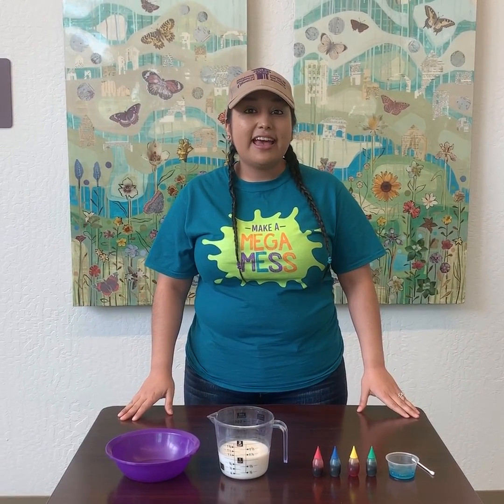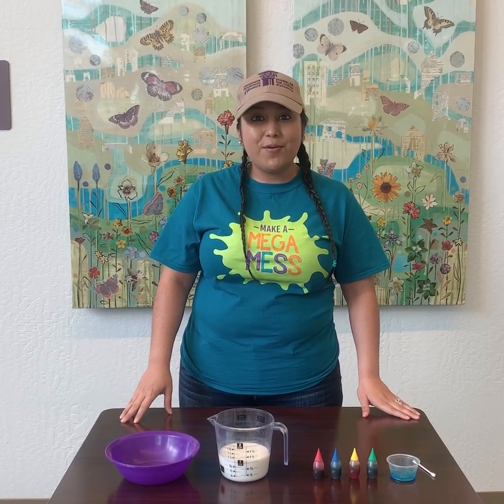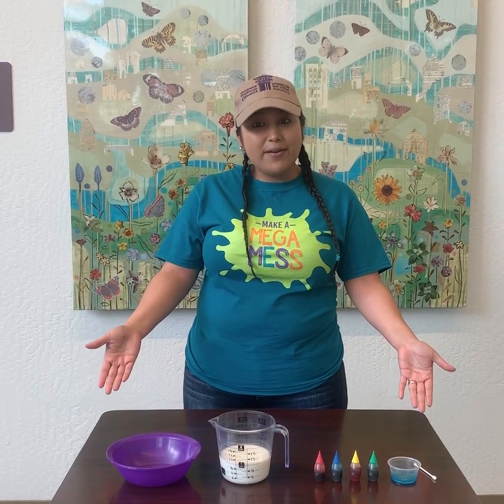Legend says that at the end of a rainbow lies a pot of gold, and today we're gonna make some radical rainbows at home.